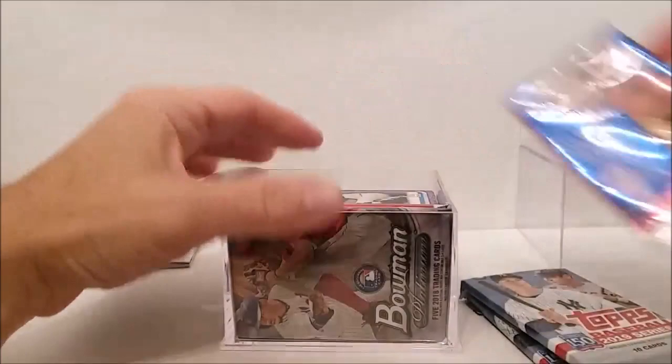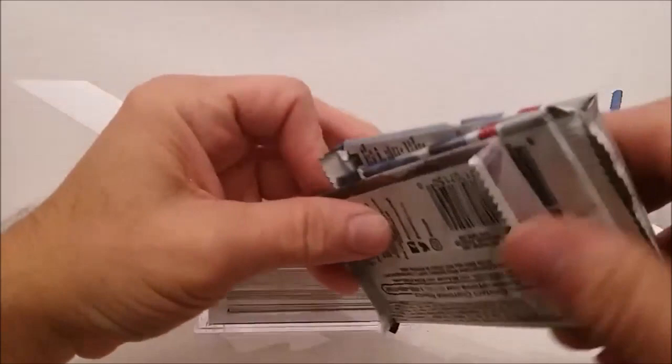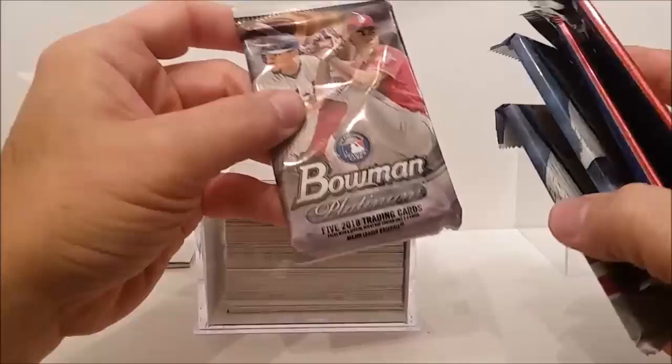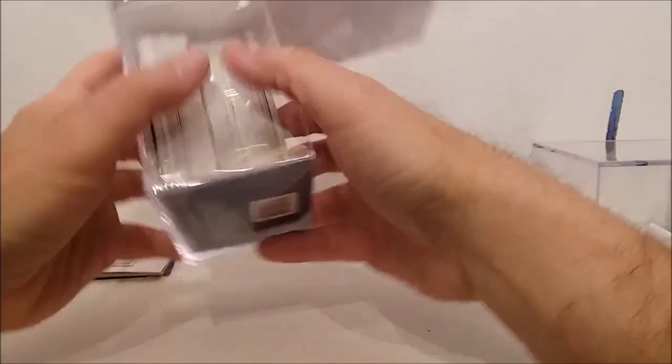The Bowman Platinum has some pretty decent cards. We got Pete Alonzo out of one of those — 2018 trading cards. And our purple cards are right here too. I'm going to lift them up. We got a Ronald Acuna Jr. out of one of those. All our other cards are sitting up nice and neat.